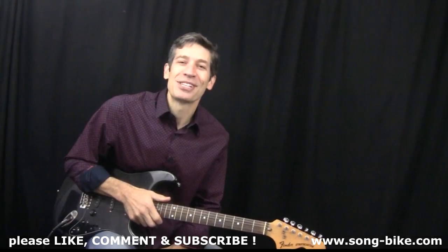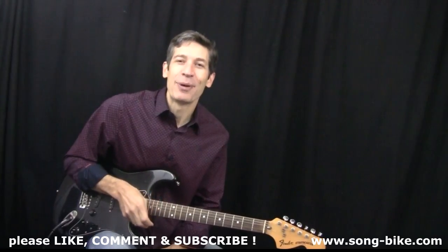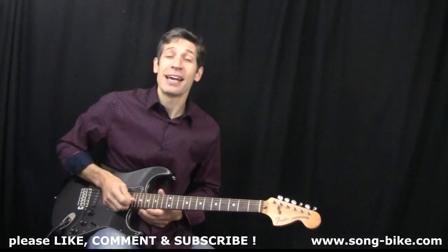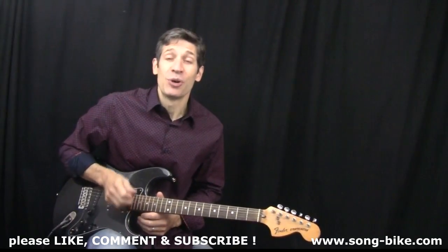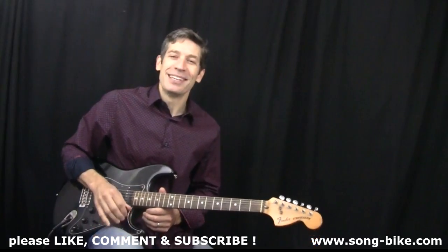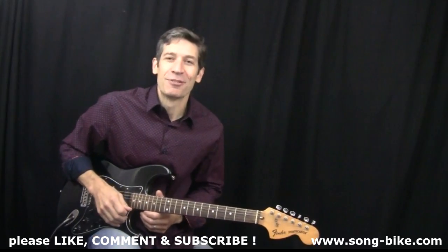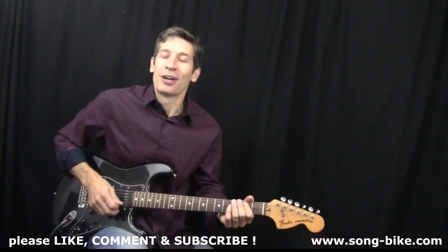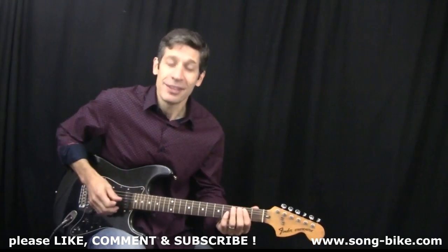Hey everybody, welcome back to 365 Riffs for Beginning Guitar. Today we have Fun Fun Fun by The Beach Boys. Don't forget to check out the playlist I have on my YouTube channel that will show you all the riffs I've done since January 1, 2017 — hundreds and hundreds of great riffs and songs. Fun Fun Fun features great classic rock and roll rhythm guitar.